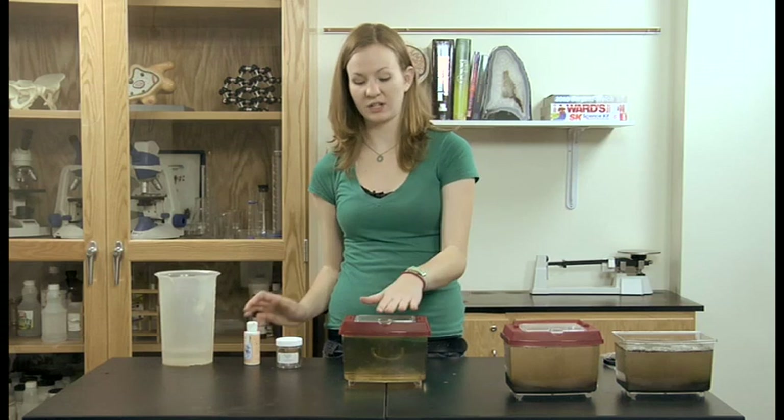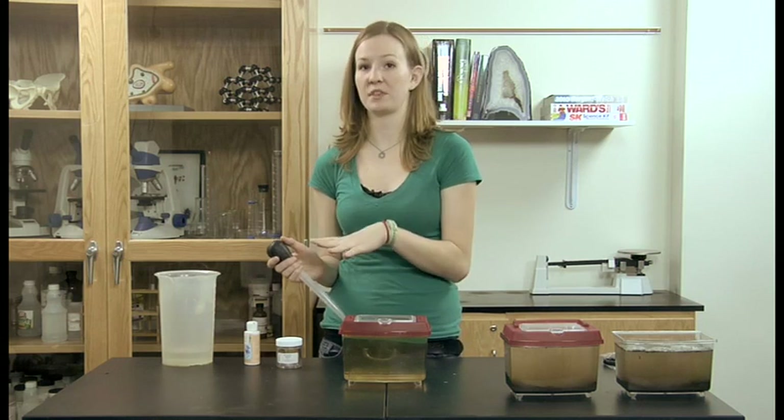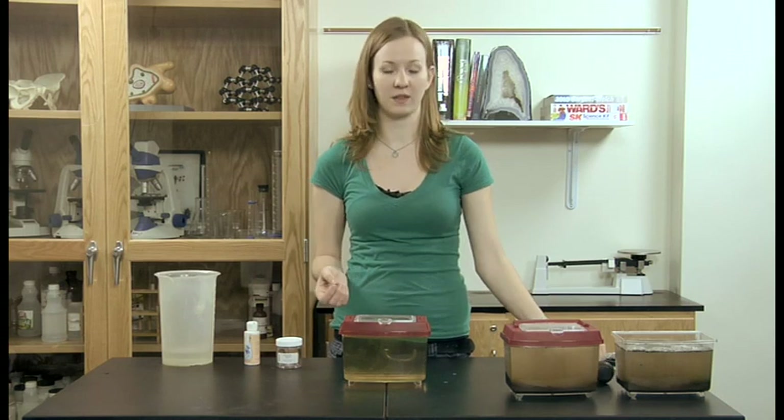If you want to take your Daphnia out of the tank, we recommend using a turkey baster or a pipette with a large opening to suck them up and put them into other vessels. If you use something with too small of an opening, you risk harming the Daphnia when you pick them up.